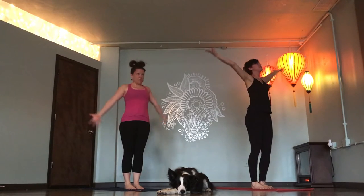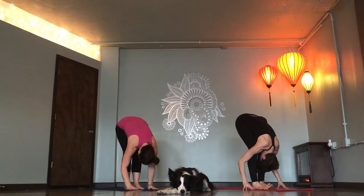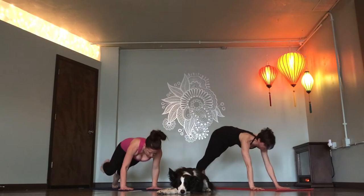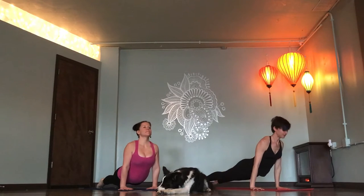Mountain pose. Inhale, sweep wide, up tall. Forward fold, exhale. Flat back, breathe in. Chaturanga, exhale. Inhale, expand chest. Exhale, down dog.